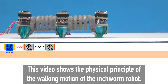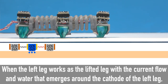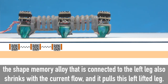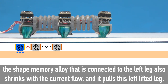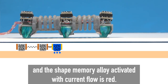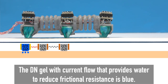This video shows the physical principle of the walking motion of the inchworm robot. When the left leg works as the lifted leg with current flow and water that emerges around the cathode of the left leg, the shape memory alloy connected to the left leg also shrinks with the current flow and pulls the left lifted leg. In this video, the electrodes with current flow are yellow, the shape memory alloy activated with current flow is red, and the DN gel with current flow that provides water to reduce frictional resistance is blue.